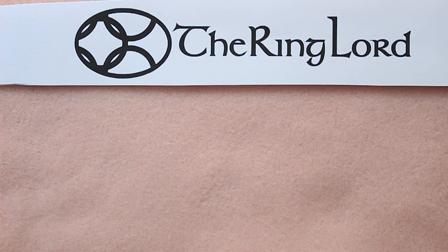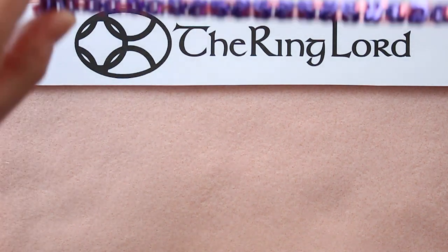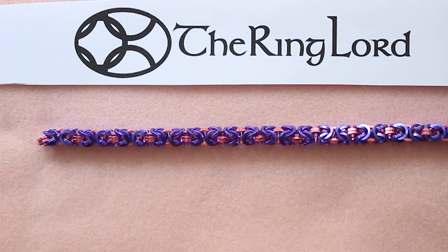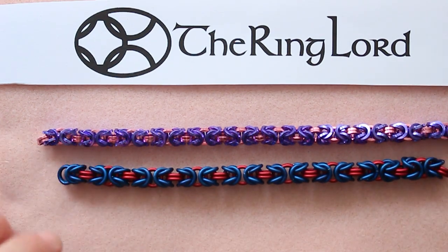Hey everybody, Jodi with the Ringlord here. Welcome to our first video in the series for beginner weaves. This is going to be a video to teach you how to make Byzantine. Byzantine looks like this — there are a couple more examples. It's a really beautiful weave and it's a great weave for beginners.